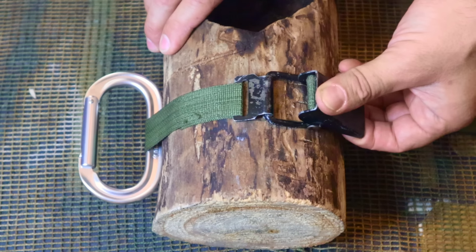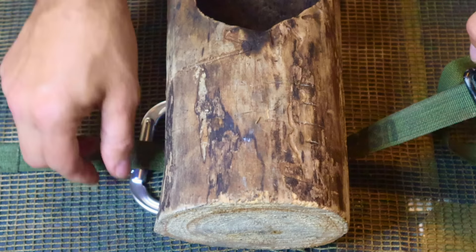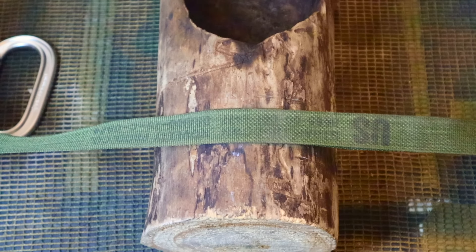To get it undone, same process as before — we just lift up, everything comes loose, add some slack, take off the hook, remove the carabiner, remove the strap from the anchor, and we're good to go.